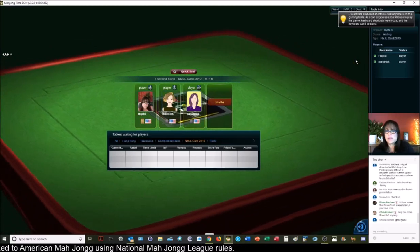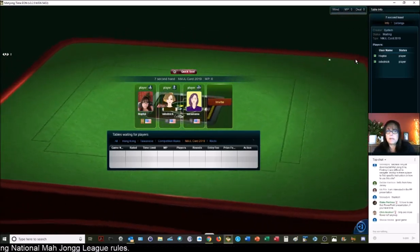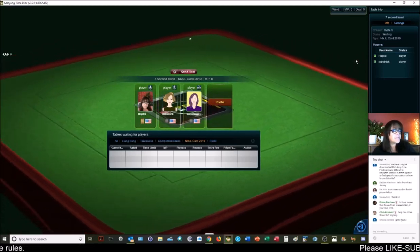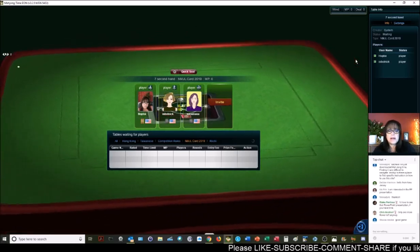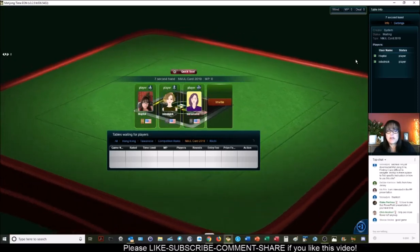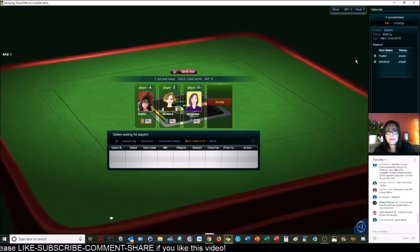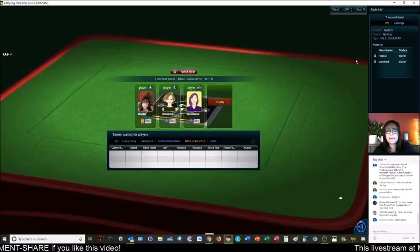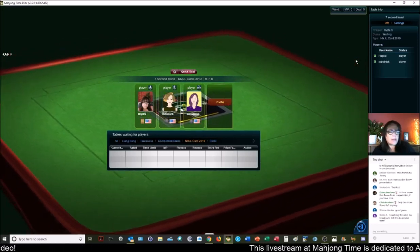Welcome to the live stream. If you're just joining us, we're playing at Mahjong Time, playing American Mahjong tonight using National Mahjong League rules. Incidentally, if you want to come and play, I do have VIP codes — you can try it for 30 days free at a VIP level. They have three memberships: free, premium, and VIP. I can send you all information about that if you're interested.